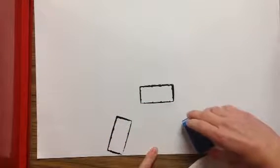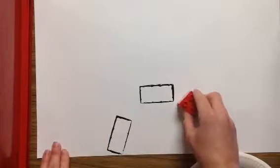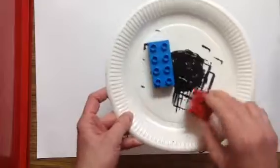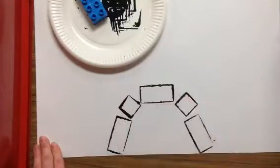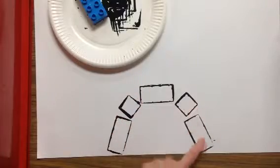I'm going to stamp on the sides and connect them with a smaller block. I'm dipping the smaller block into the paint and connecting it like that. So I kind of have this rounded door.